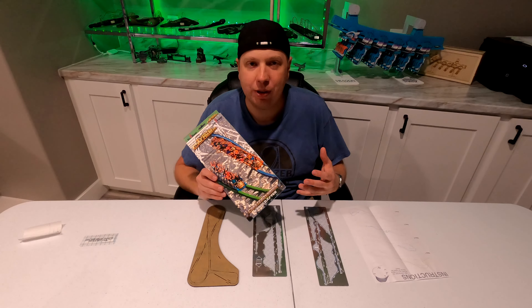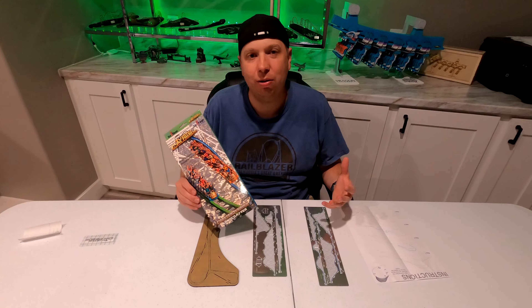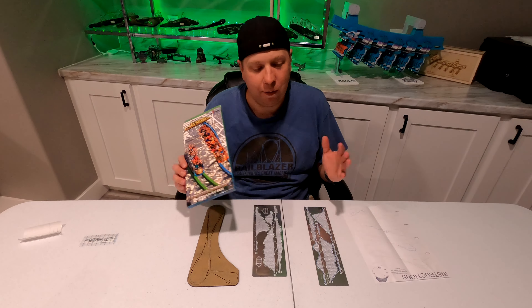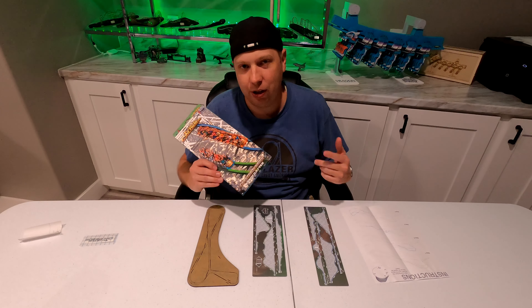Whenever Coaster Dynamics was asked why Twisted Colossus wasn't one of the options, they would say something to the effect of it's basically two coasters, so it would cost twice as much money. However, it seems they've had a little bit of a change of heart now. I visited the park just last week and was excited to pick this coaster up, so let's jump right in.